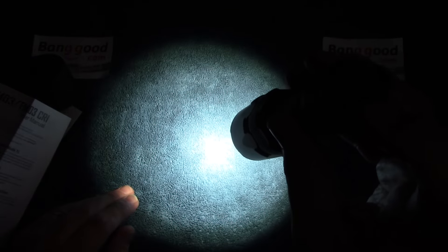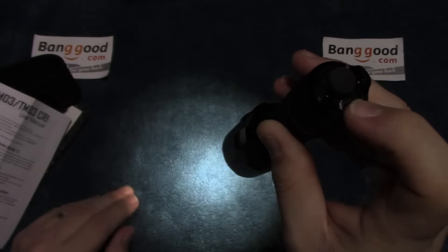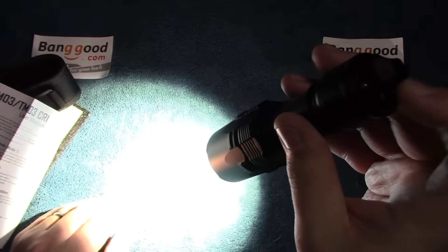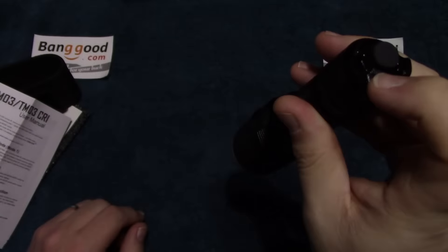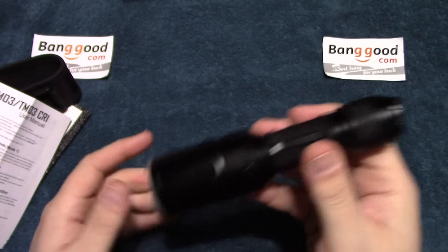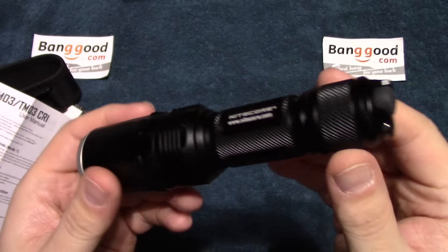Any time you push this lever down now, it does no strobe, so you can just go through the modes and turn that off on any level. It does have memory mode. Changing those modes is super easy — it's not difficult at all. I'm going to leave it on mode 1 — I kind of like it. I don't use strobe that much. So let's go ahead and take this outside.